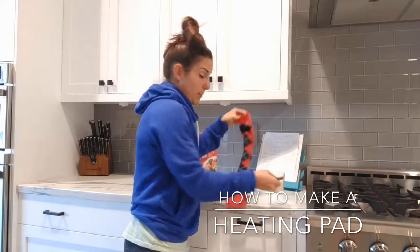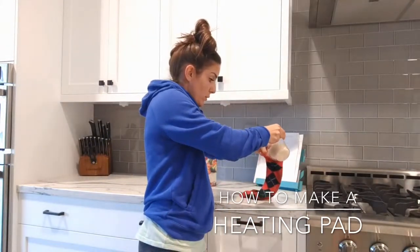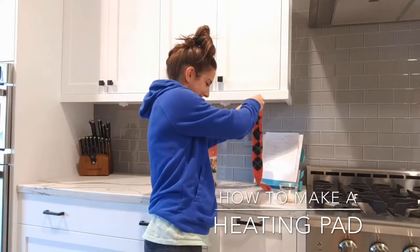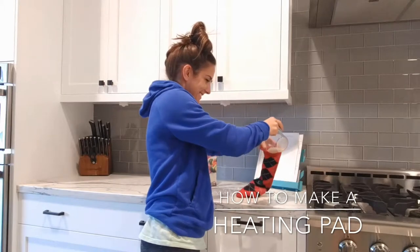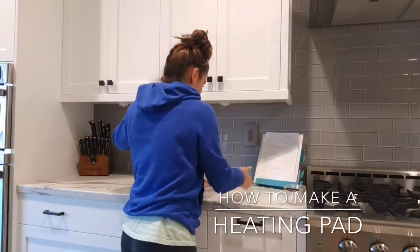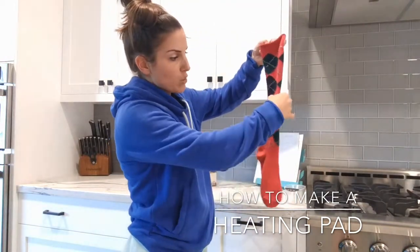I put it in a little cup holder here to make it easier so I don't spill it all over the place, which I still probably will. And just pour it into the sock — I'll pick this up after — and pour it in and just keep pouring.